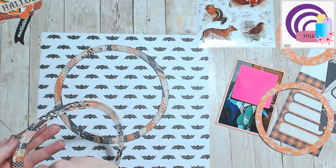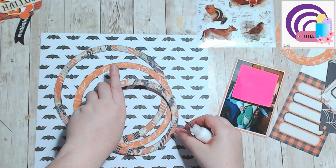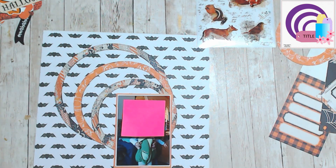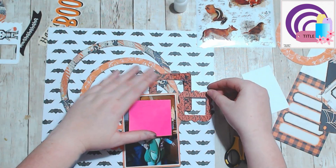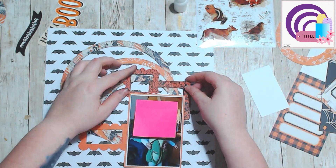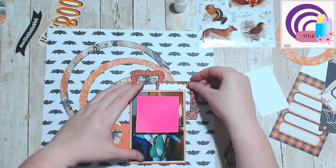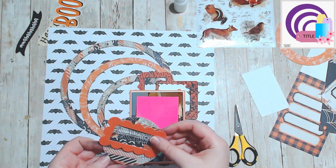I'm like, my stuff is out, I might as well do it! So I went through and I pulled these circles — or I created these circles using my Spin and Cut. We Are Memory Keepers, it's not the best but it gets me concentric circles, which is what I like. I had these frames and this little tag hanging around.